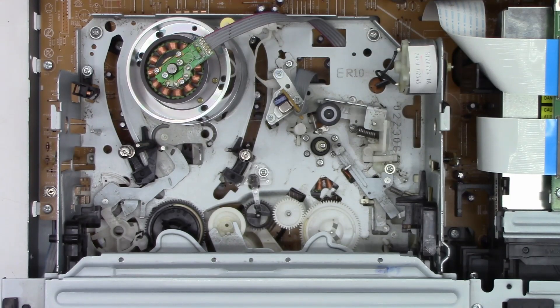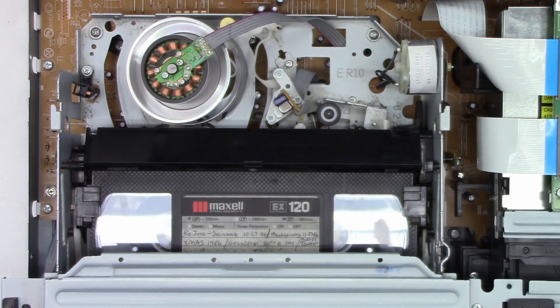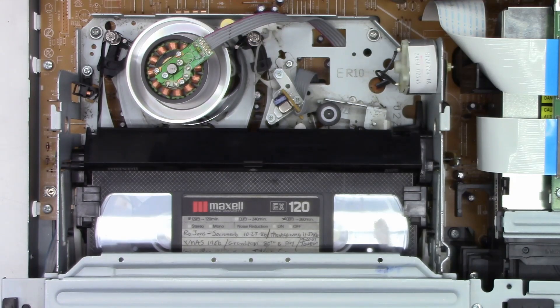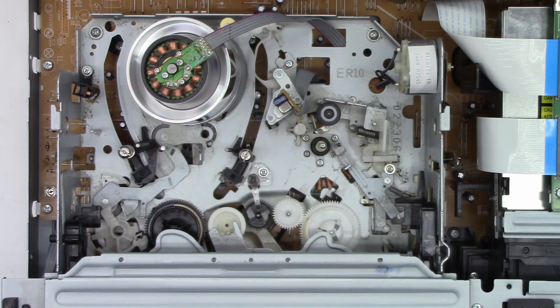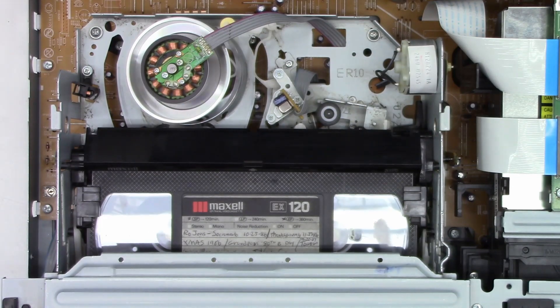Alright, here we go - let's pop a tape in it, a homemade tape from 1986. Alright, it's playing just fine. Will it give it back? Let's find out. Yep, no problem. Let's head over and take a look at the monitor. There it is - the VHS tape playing absolutely fine. It's got a good picture, good sound.